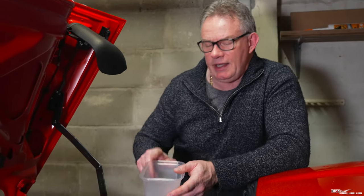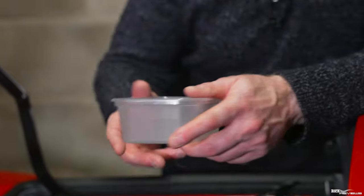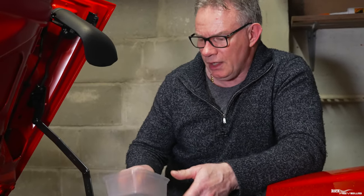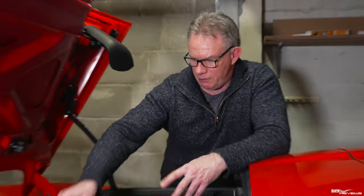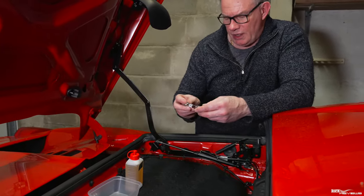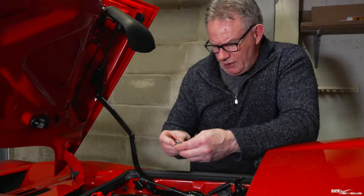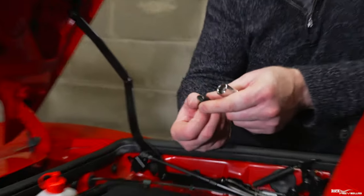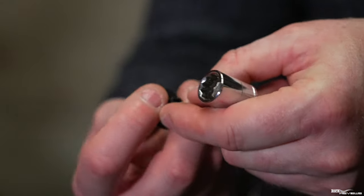I've got a reservoir here to contain the fluid that comes out of the hydraulic reservoir for the roof mechanism, so there will be some fluid coming out. And I've got my socket here, which is a 13mm, for removing these plastic push-on or screw-on studs.